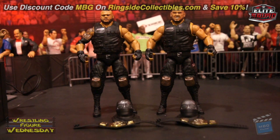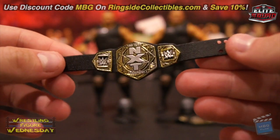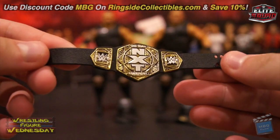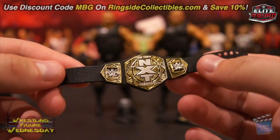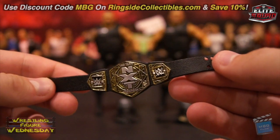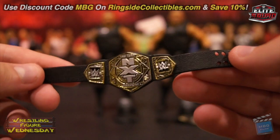Let me show you the titles. The new tag titles look fantastic — the detail on these is amazing, they're not dull either. Mattel really knocked these figures out of the park. I'm sure everybody will be after them just to have these titles. Just look at that — freaking awesome.